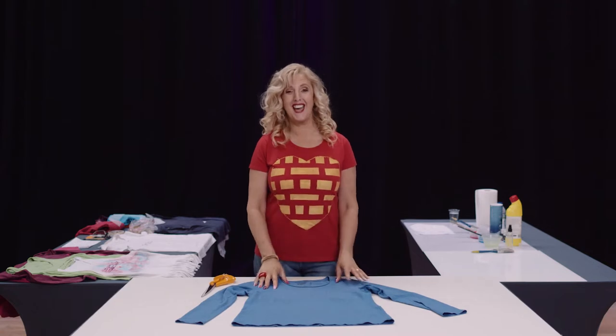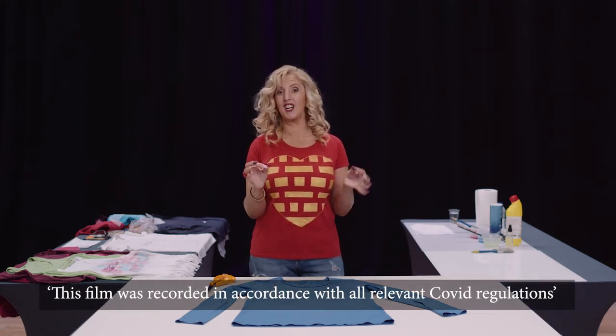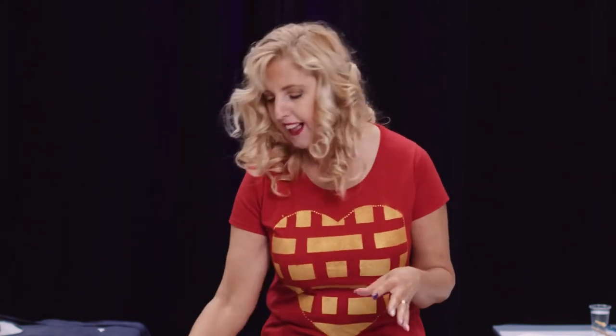Hello, thank you so much for joining my tutorial today. We're going to learn how to revamp and customize your t-shirts so you can have your own unique creations. It's wonderful for presents for friends, or if any of you do art at school you could put it in with your coursework as well.